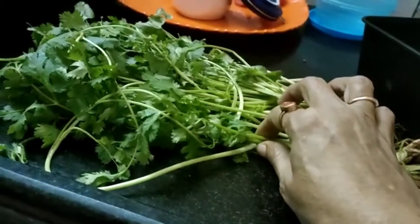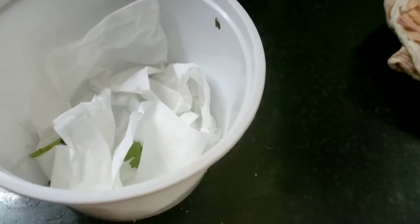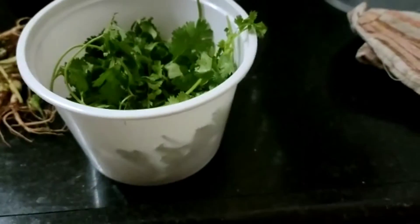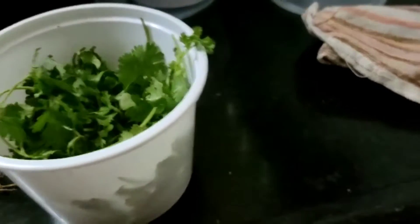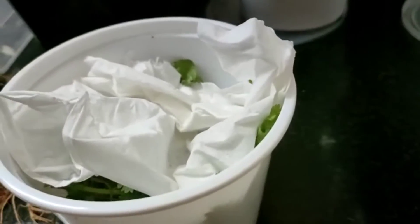You can get the stems separately and the leaves separately. Now I kept tissue paper, and I am keeping fresh coriander leaves, then placing one more tissue paper on top while covering, and kept one more. You can keep it for a long time.